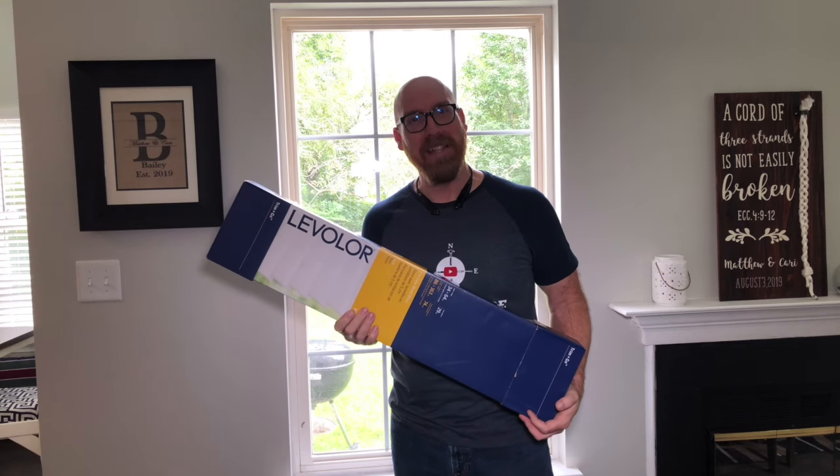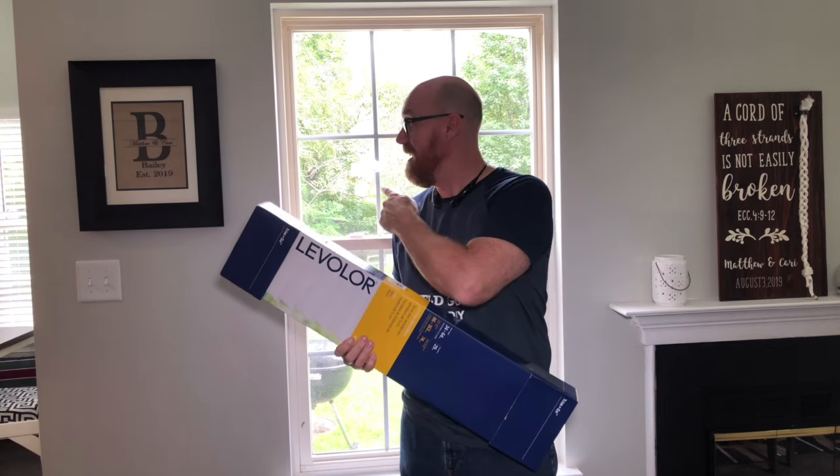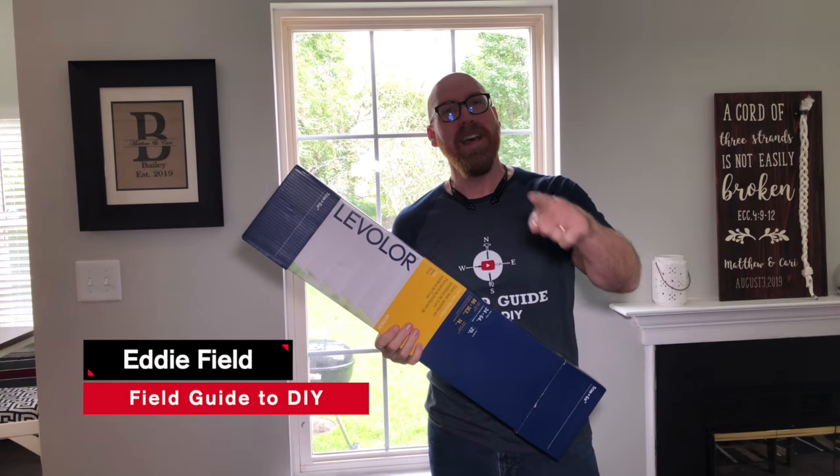In this episode of Field Guide to DIY, we're going to turn this to this. I'm Eddie Field with Field Guide to DIY. Let's dive in.